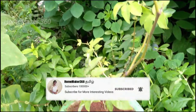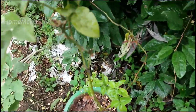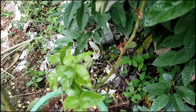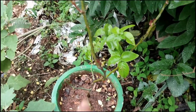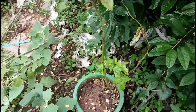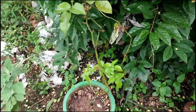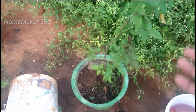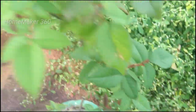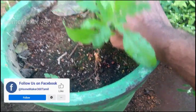We will cut the roots and it will be a shock. You can see there is a large amount of water and roots developing. You can see the root body is very nice and healthy.